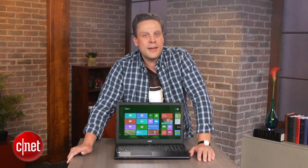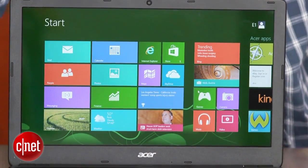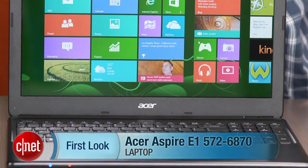While it might not have the long battery life we've come to expect from a Haswell laptop or impressive performance, it's a solid budget-friendly laptop. I'm Josh Goldman and that's the Acer Aspire E1.